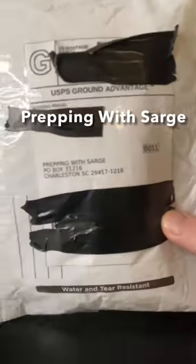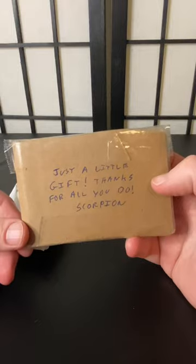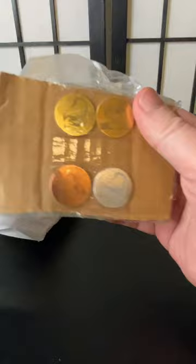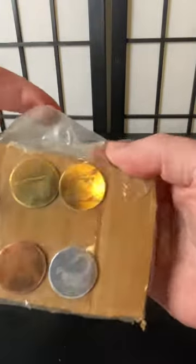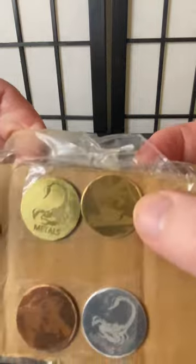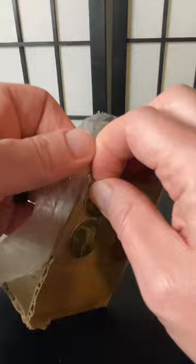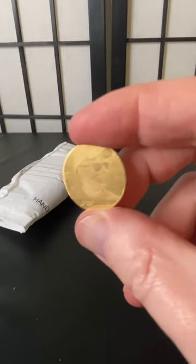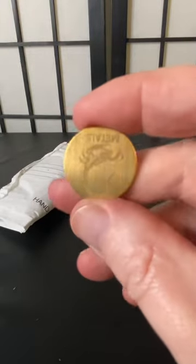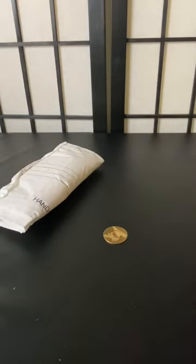We got a little mail call here from our friend Scorpion Metal — just a little gift. Thank you for all you do, brother. He's got a laser etching machine. Check that out — he did a channel logo for me! Oh my gosh, this is amazing. Thank you so much, brother. Your dad is awesome. And he's got Scorpion Metals on the back — that is really cool.